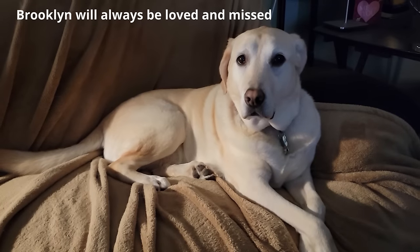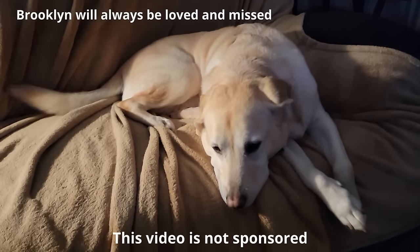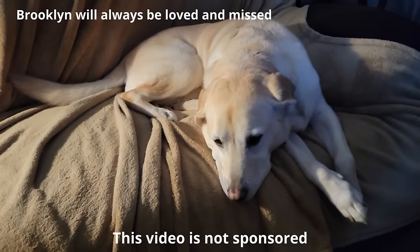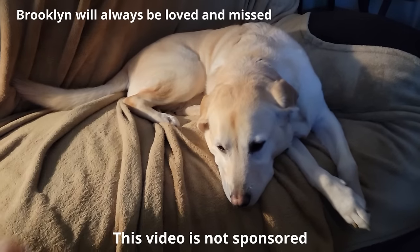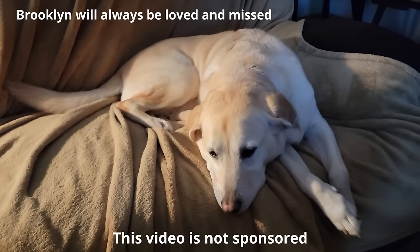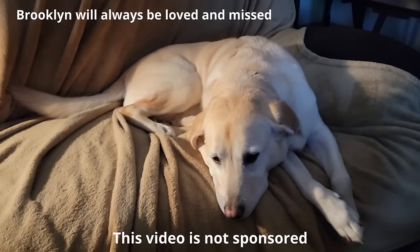Hi, it's Al from Tech Made Easy with a real quick message. The video you're about to watch is not sponsored — we went out and bought the products ourselves. So if you like our video, please give us a thumbs up. It definitely helps. Share our video, and we hope you subscribe to our channel and become a part of the family. Thank you.